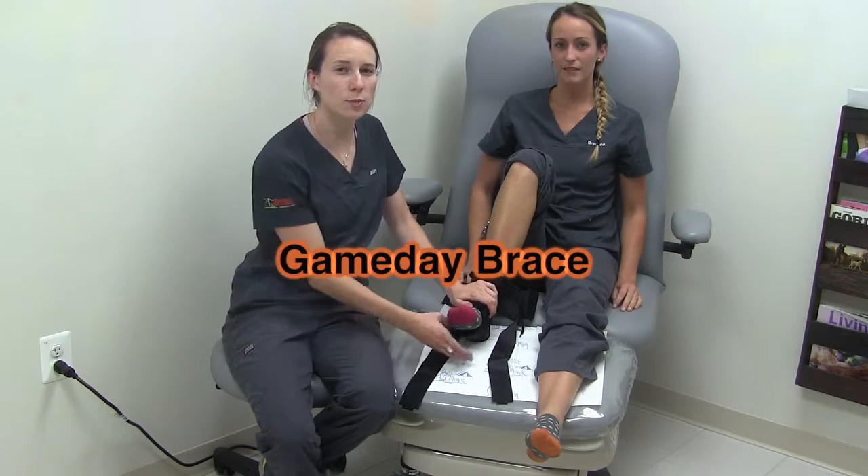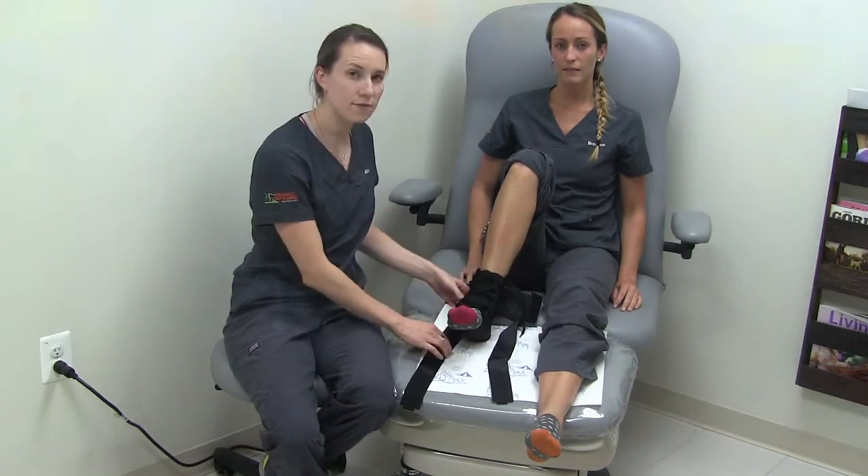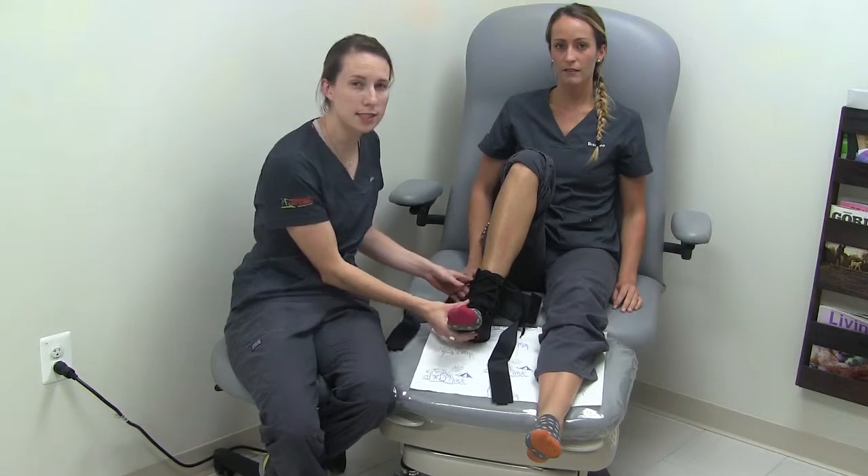The game day brace provides arch support and ankle stabilization as well as compression. First, un-Velcro all the straps and slide your foot into the sleeve.